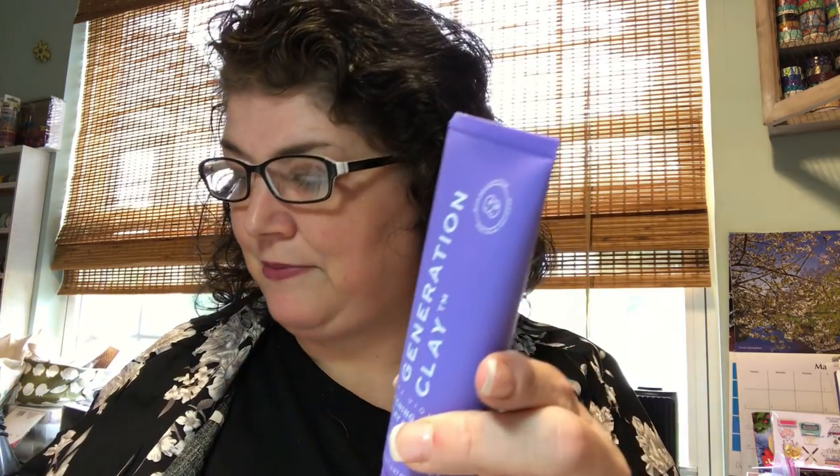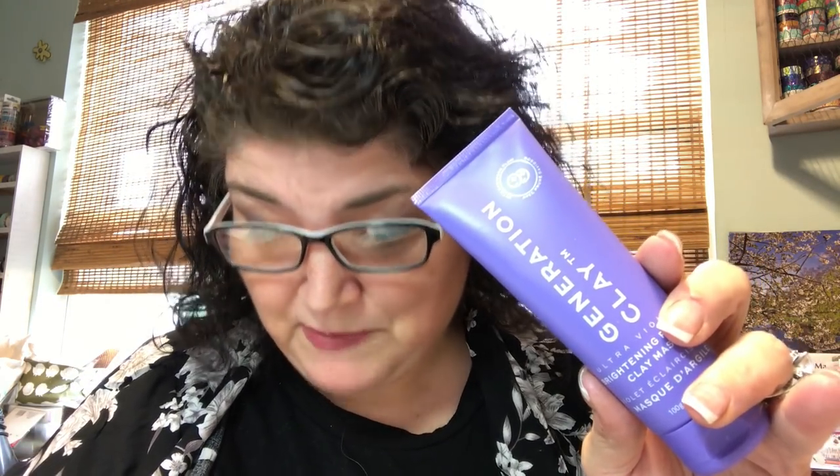Now here's something I might use: Generation Clay Brightening Purple Clay Mask. This came in everybody's box and retails for $39. It's packed with Davidson plum, and the purple mask works to rejuvenate dull skin and boost hydration. It's sealed so I won't open it, but I can only imagine it is indeed purple. Apply an even layer to clean dry skin, wait 10 minutes until the mask starts to tighten, then rinse gently in a circular motion. I do love masks, so this might be something I'll use — or maybe pass to a friend.